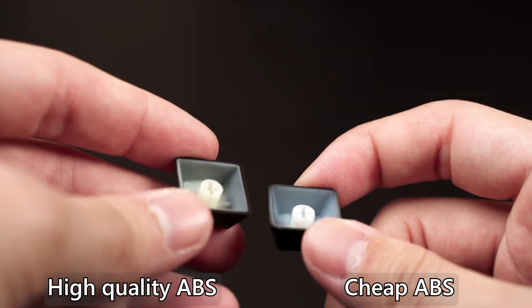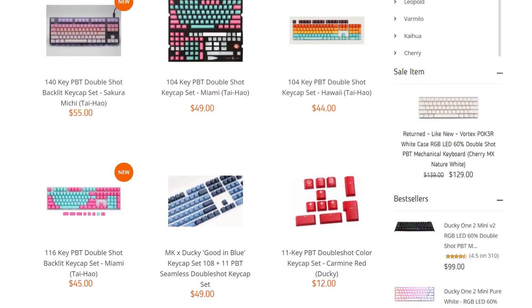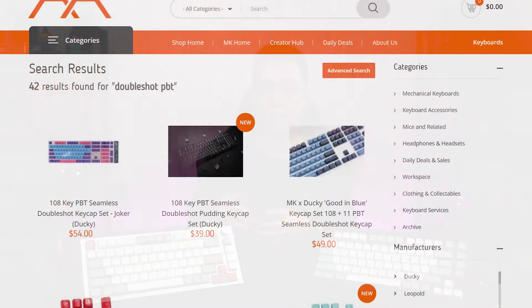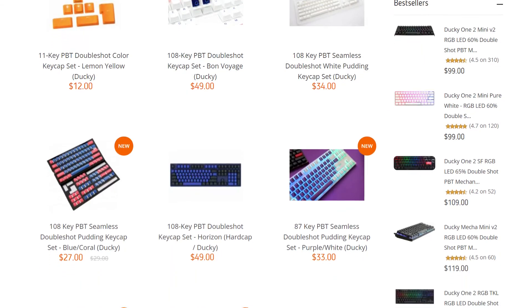There are also misconceptions that PBT is very rare and difficult to produce. As mentioned earlier, factories keep improving their manufacturing process and have come up with many solutions for PBT. For example, double shot used to be exclusive to ABS, as doing double shot PBT was considered nearly impossible. But look at what we have nowadays — tons of double shot PBT choices in the market. So I would say ABS and PBT are now more or less on the same level, and depending on which design you prefer, you can find it in either ABS or PBT flavor.